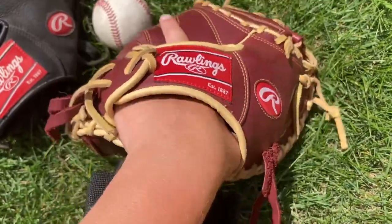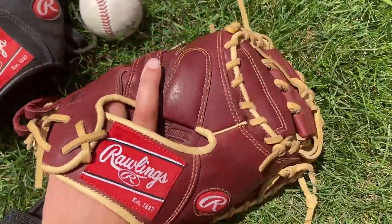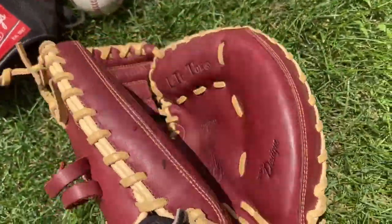Then we have middle tier options sort of like the Sandlot series here. It's a little bit on the lower side, but Gold Glove Elite, Sandlot — all these gloves are going to be pretty decent.